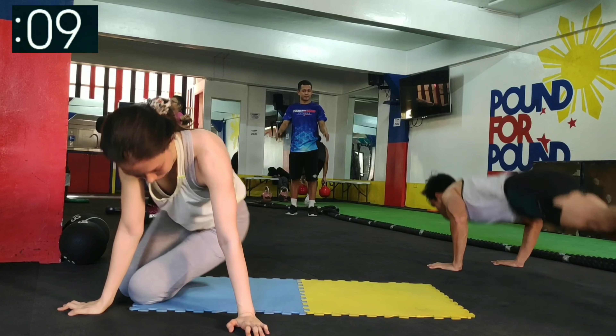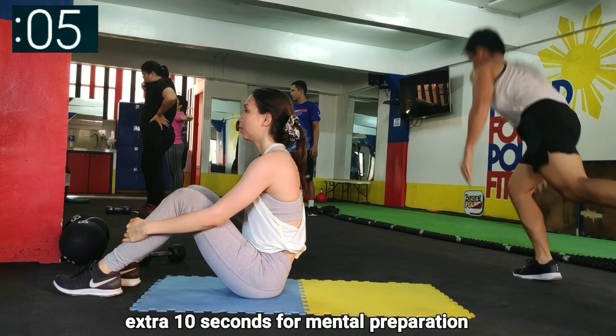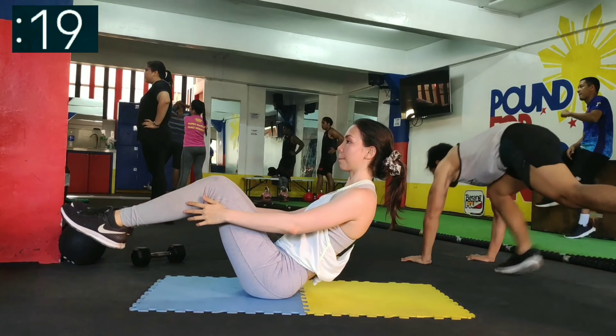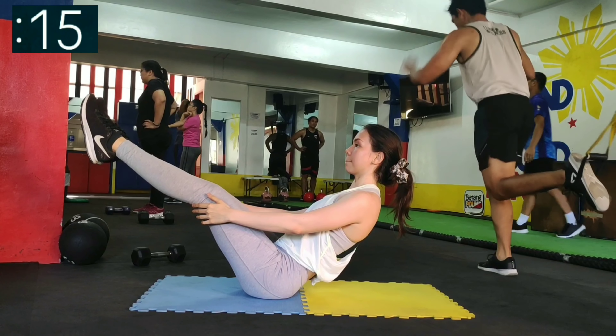I have to mentally prepare myself for this exercise. For the second to the last exercise, which is V-holds, modify them according to your strength. Keeping your legs straight up is the most difficult, while lowering them or even placing them slightly on the ground makes it easier. Remember to keep your back straight and your core tight.